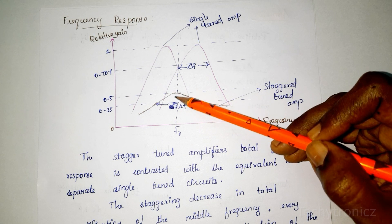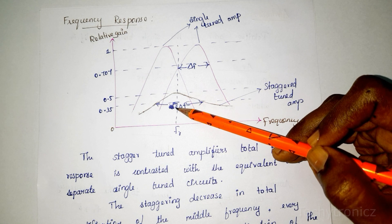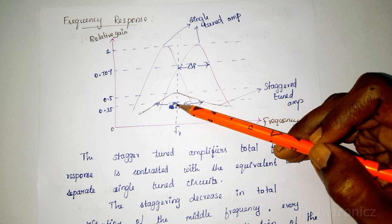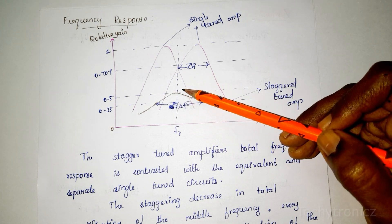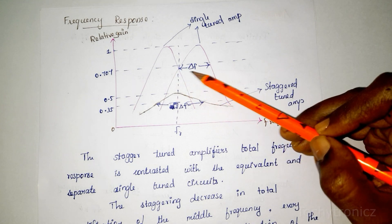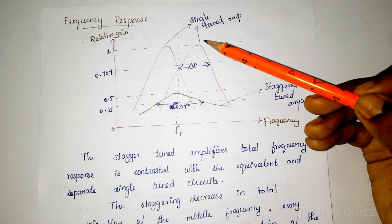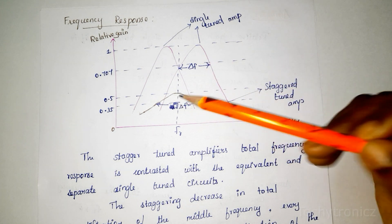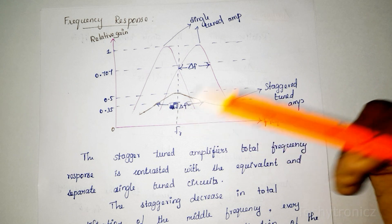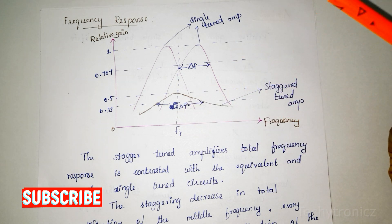However, the voltage gain decreases with stagger tuning, because both tuned circuits are tuned to different frequencies. Since the two single tuned amplifiers are tuned to different frequencies, the voltage gain is reduced.